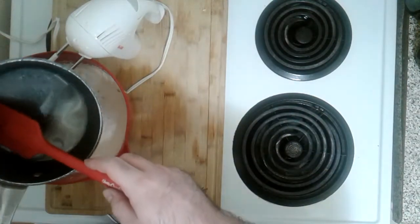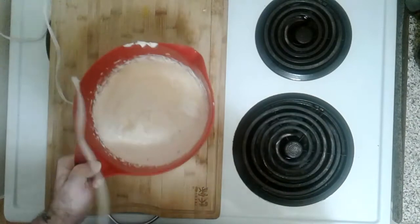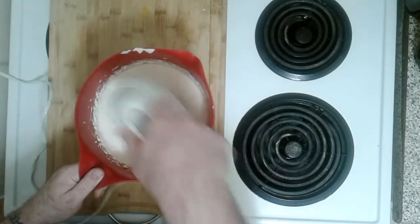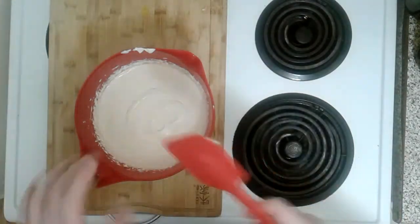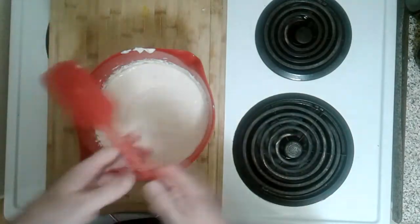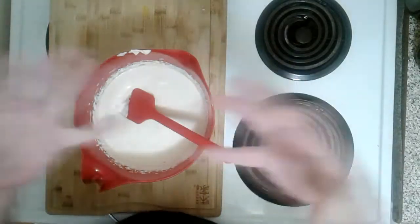Now we add our gelatin mixture to our cheesecake creaminess and mix it up. When you bake it, the eggs help give it solidityness — since we're not baking it, that's what the gelatin is for. We want to mix it up real good and make sure the gelatin reaches out to every little piece of creamy goodness so it all comes out evenly.